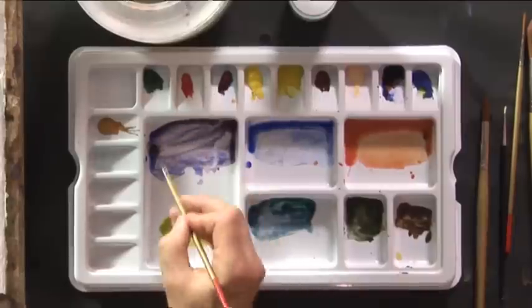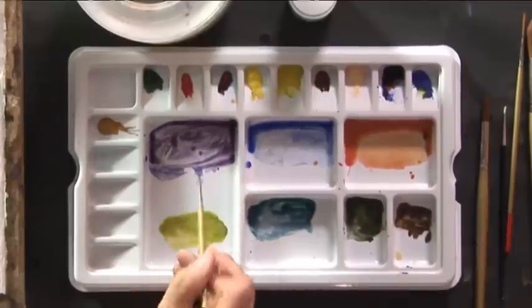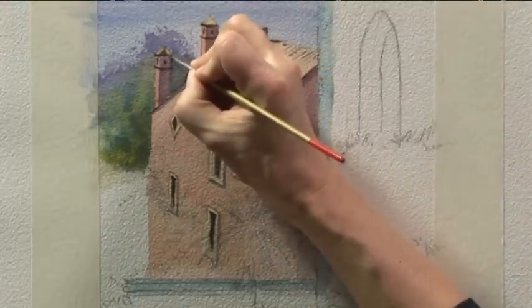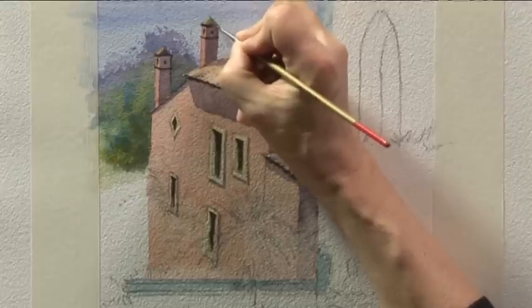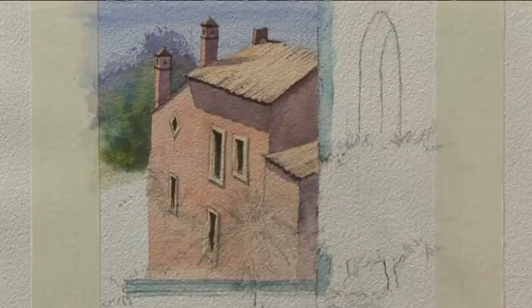Still with the number two detailer brush and some more of the purple shadow color — this is the mixture of ultramarine blue and alizarin crimson — we'll put a bit of shadow onto these towers. We'll leave that to dry before we start putting some foliage in.